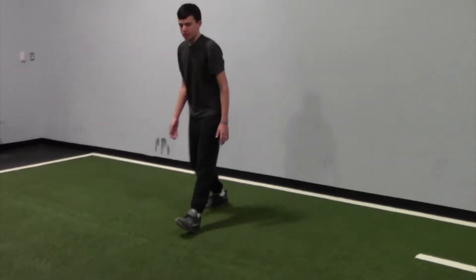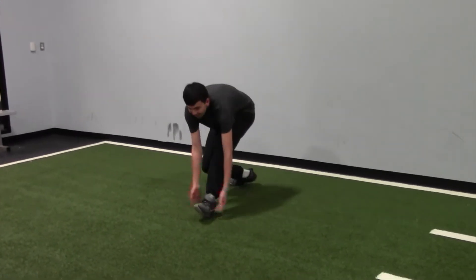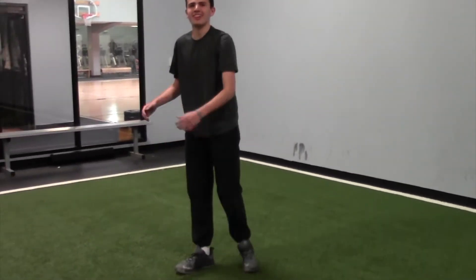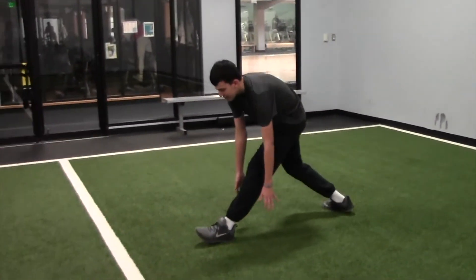Then we have ground sweeps down and back. For the ground sweep you are going to get in a split stance position and you're going to sweep your hands down to the ground. You are able to bend your back knee but try and keep your front leg as straight as possible.